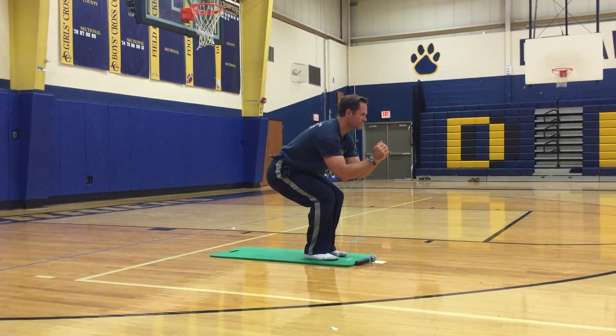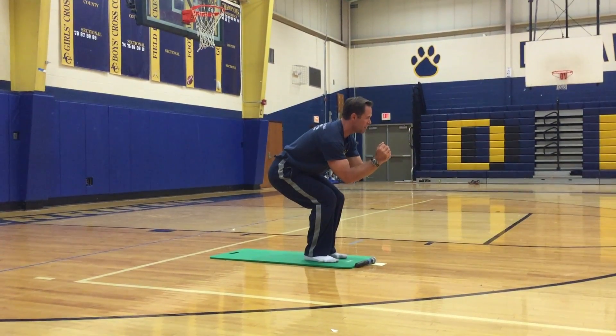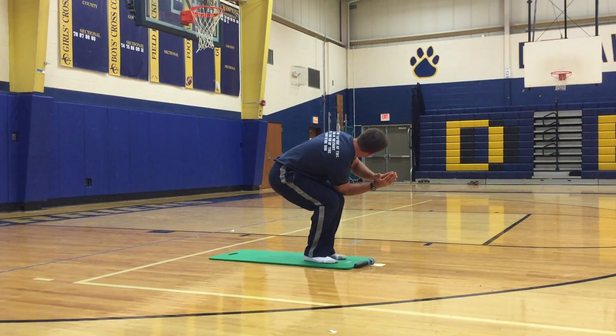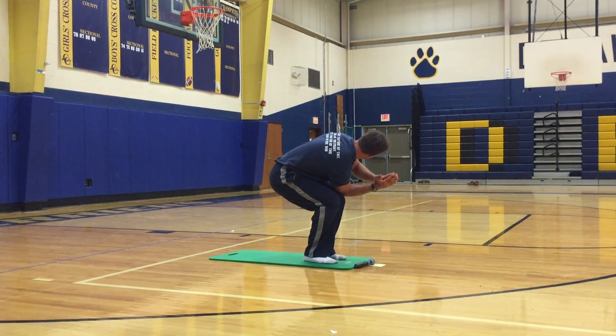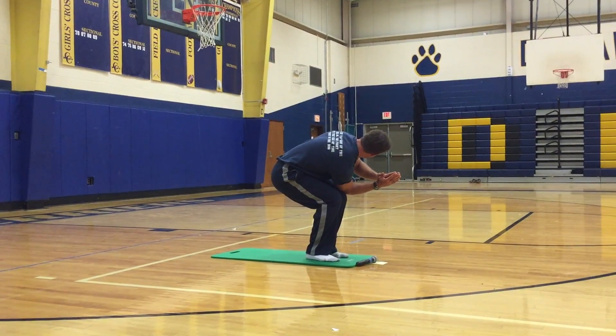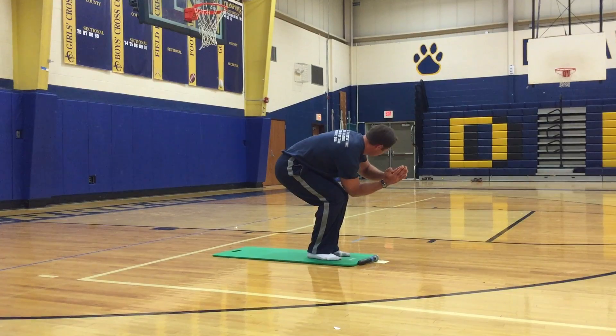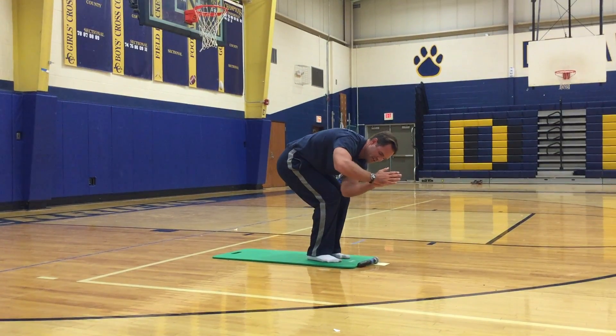Hands in front. Take your right elbow and stick it to the outside of your left knee. Switch — other side.